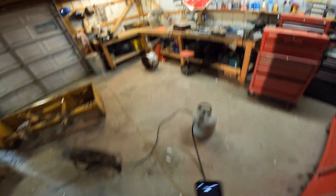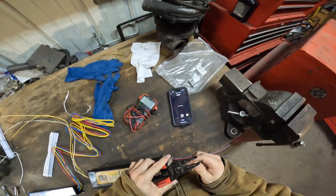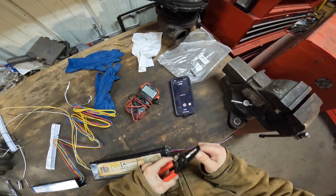I'll show you how to test the ballast. I'm pretty sure this one's bad, so I just went ahead and took it out.